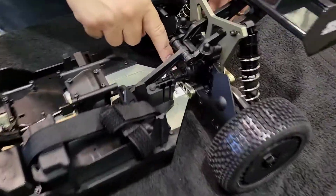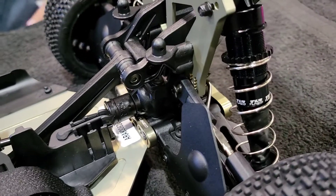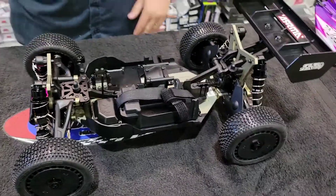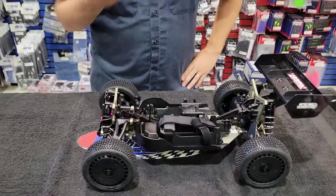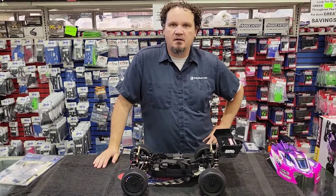You have your C and D mounts back here, and that allows you to do the same. You can change those pills out, and that will allow you to change your toe, your arm width, arm height — all the stuff that you can do on, say, a low-C TLR 8X.